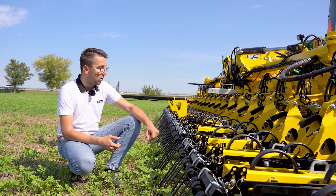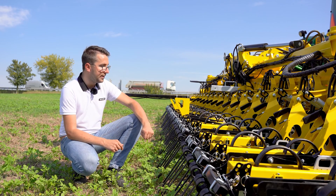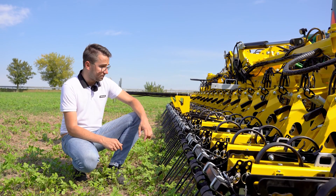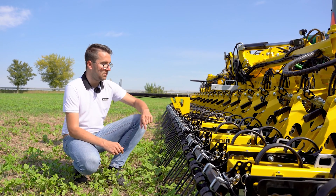In this case, the machine is equipped with side plant protection shields, but you can also choose side protection discs. In the rear there are harrows, but the machine can also be equipped with rear rubber fingers that pull out the weeds from the main crop row.